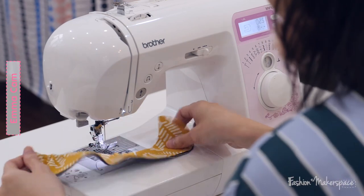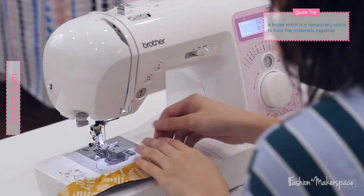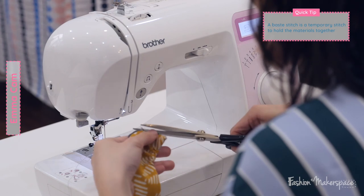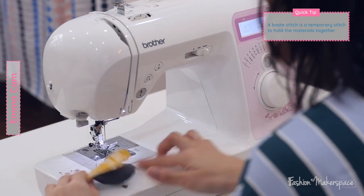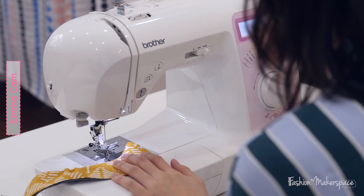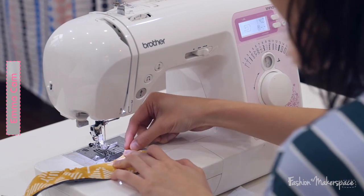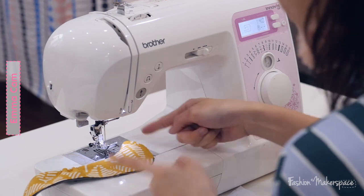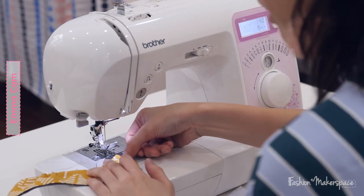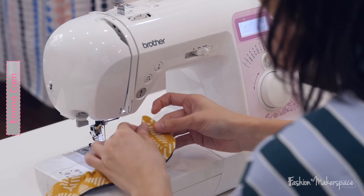Do the same steps for both elastics. It's naturally scrunching up — yay! Next we are going to start sewing up the entire flap. Right now you still have the lining and the main fabric detached, so we want to attach both of them together by applying a basting stitch around the bottom edge of the boat. Basting stitch means you change the stitch length to a longer one.